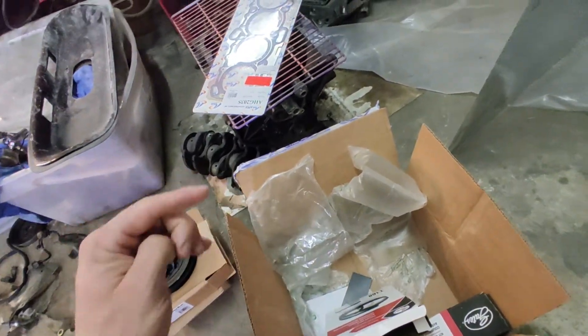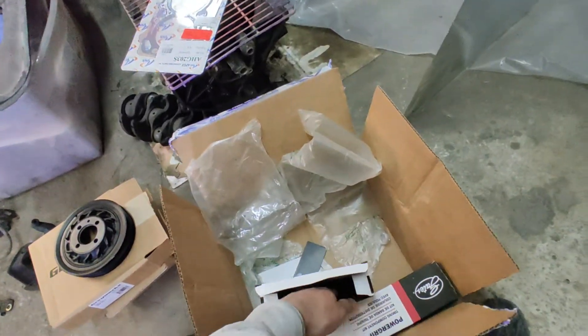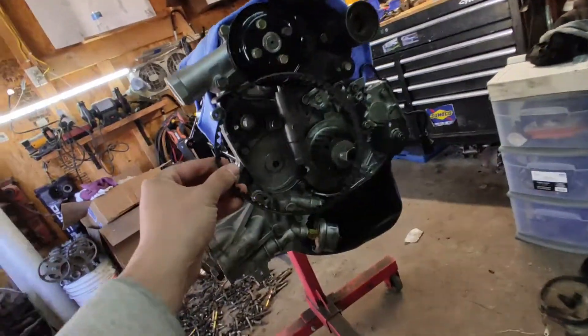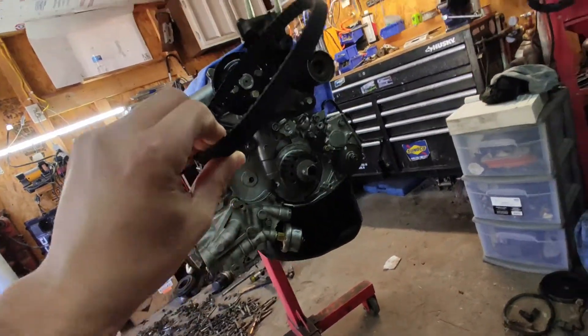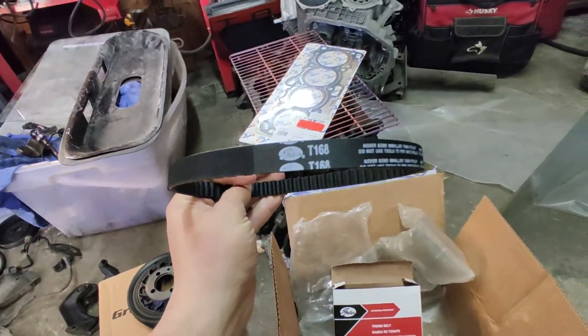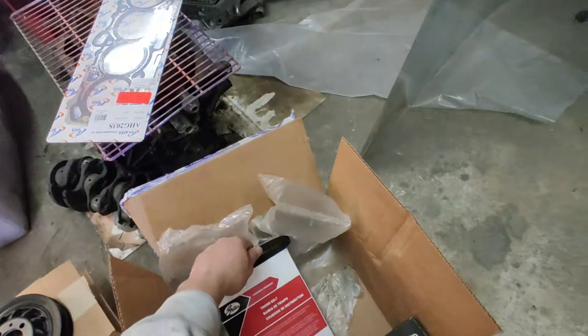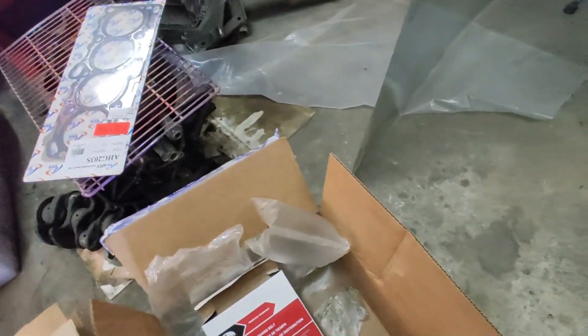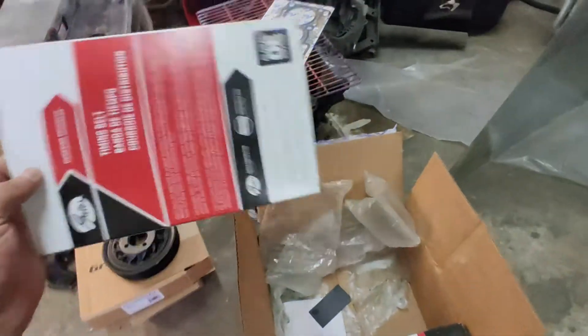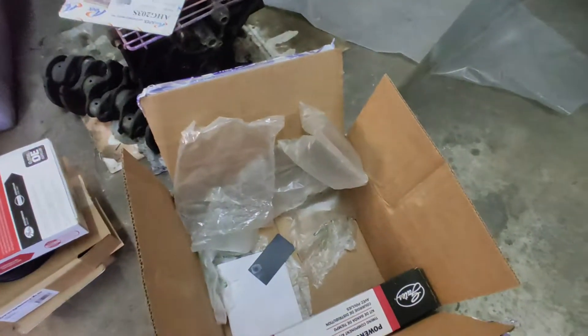I know a lot of people will say, 'why are you installing this?' — this is the balance shaft belt. I'm going back to stock on this one. It's a Gates balance shaft belt. I always try to go with Gates, and on RockAuto they're pretty decently priced.